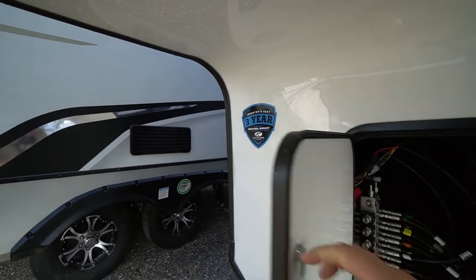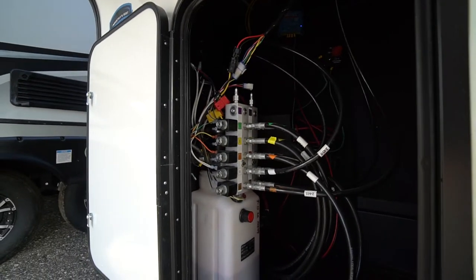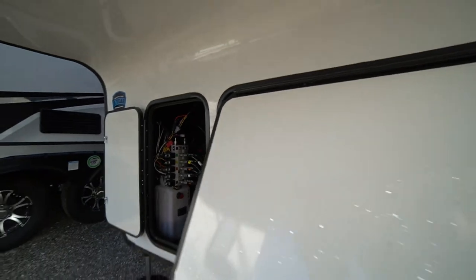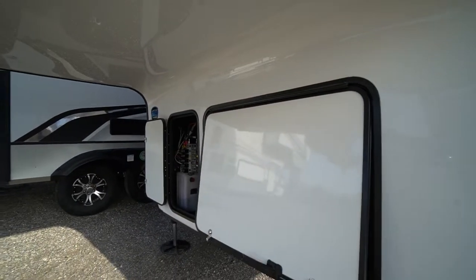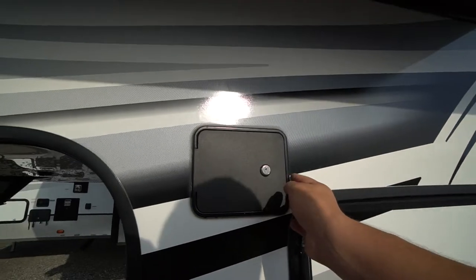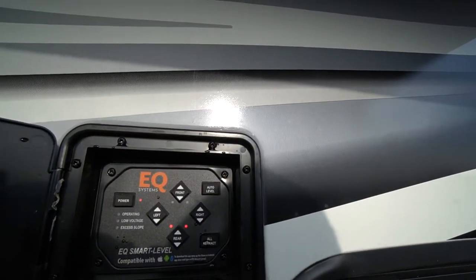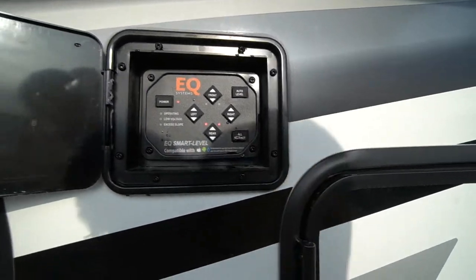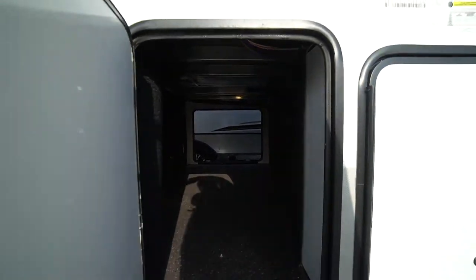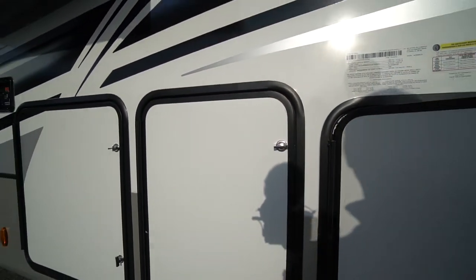Three-year structural warranty and a complete one-year warranty. There's the hydraulic tank for your hydraulic levelers, the battery disconnect, and your solar disconnect. There's a big front storage compartment meant for a generator if you choose to go that route. Auto level controls are tucked inside — turn on the power, hit auto level and you're good to go. Two 30-pound propane tanks on one side, the other side holds your batteries. There's your pass-through front storage; a smaller lid on this side because of the docking station and the tanks, but the big access door is on the far side.